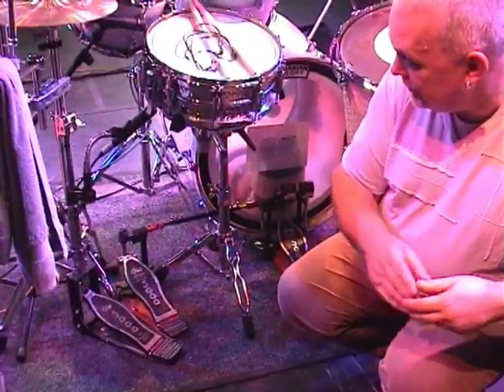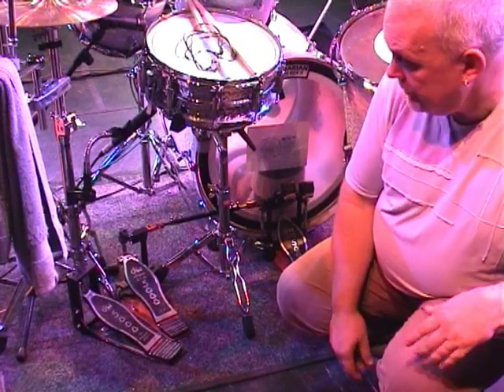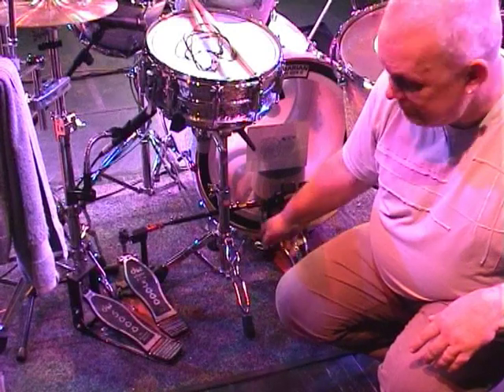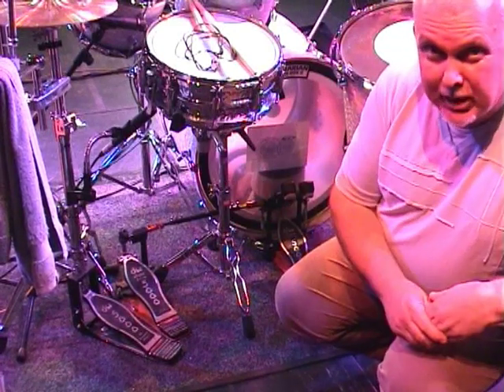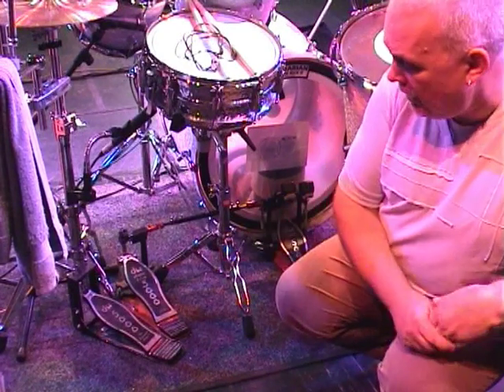Pedals — hi-hat and bass drum, double pedal — all DW 5000 series, great pedals. I've had them for about 8 years now, just take them apart once a year, clean them, lubricate them, and they're absolutely fine.